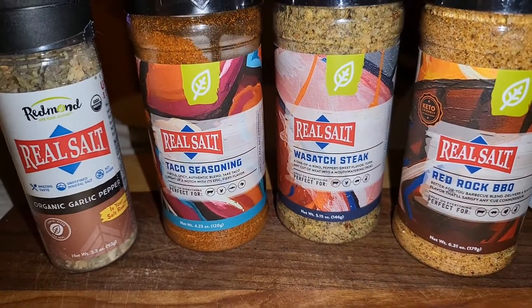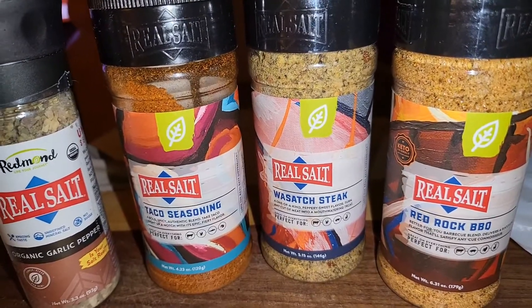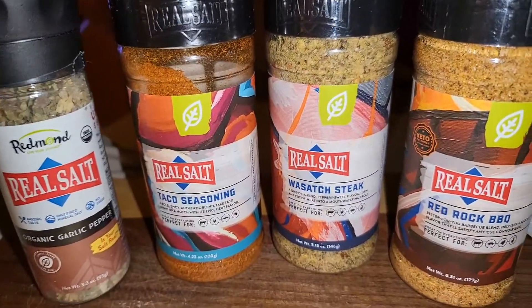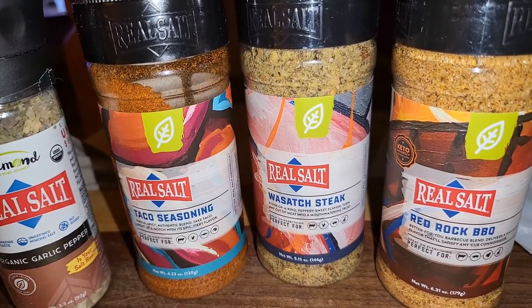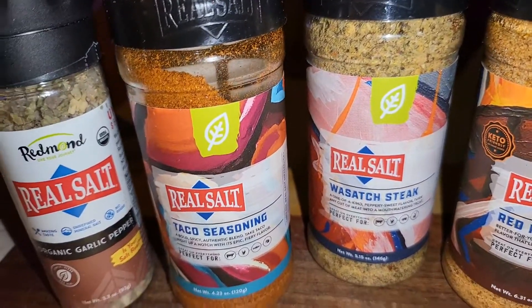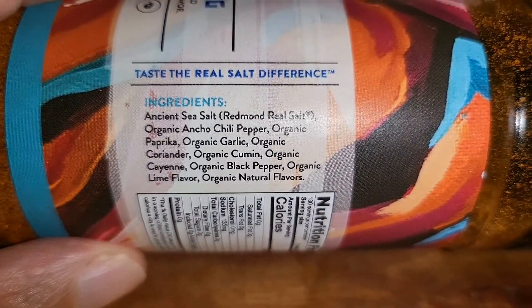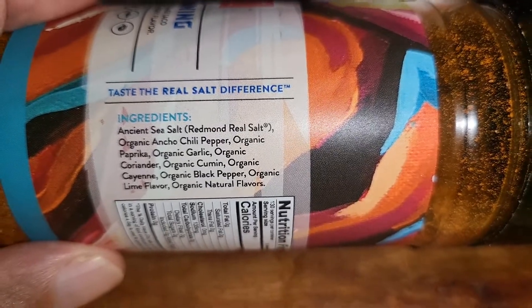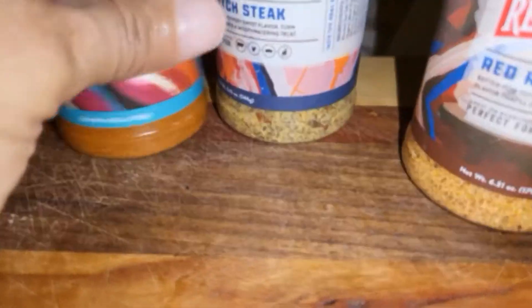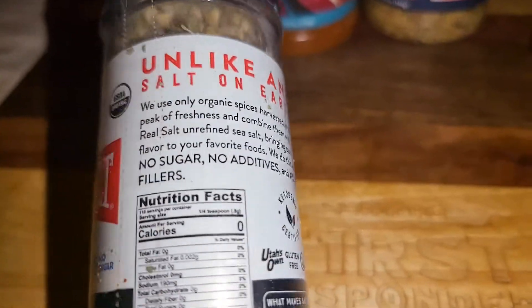What I like about Redmond's is that they use all natural organic ingredients and they don't use fillers, natural flavors, maltodextrin, or any of that stuff in their salts. They are out of Utah, so they're an American-based company, and their salt has minerals in it as well — so it's not just plain old salt. No sugar, no additives, and no fillers.